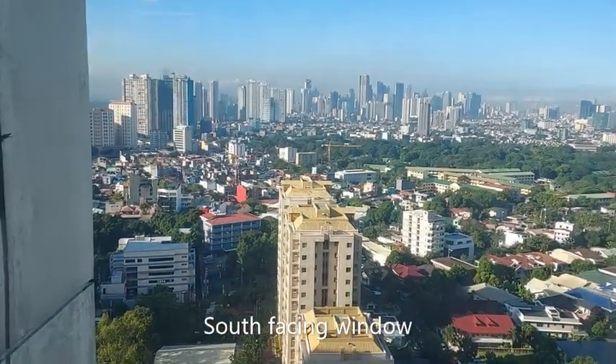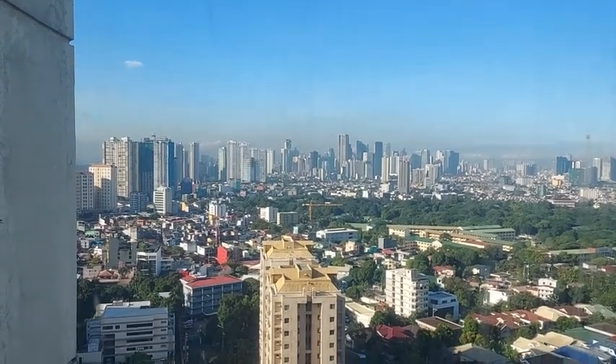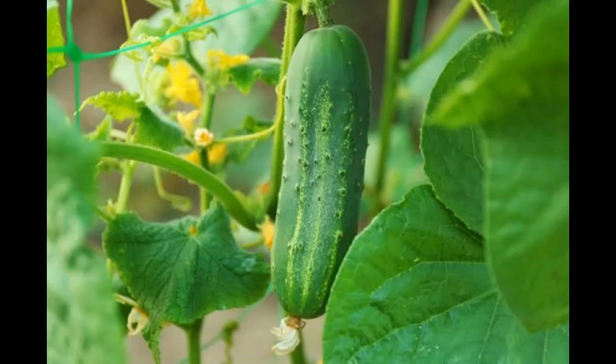I have a room at home whose window faces south and it does get afternoon sun. It's a very large window that's about six feet wide and its height reaches up to the ceiling. I always wondered if I could grow vine vegetables such as cucumbers and whether there is enough sunlight to grow them.